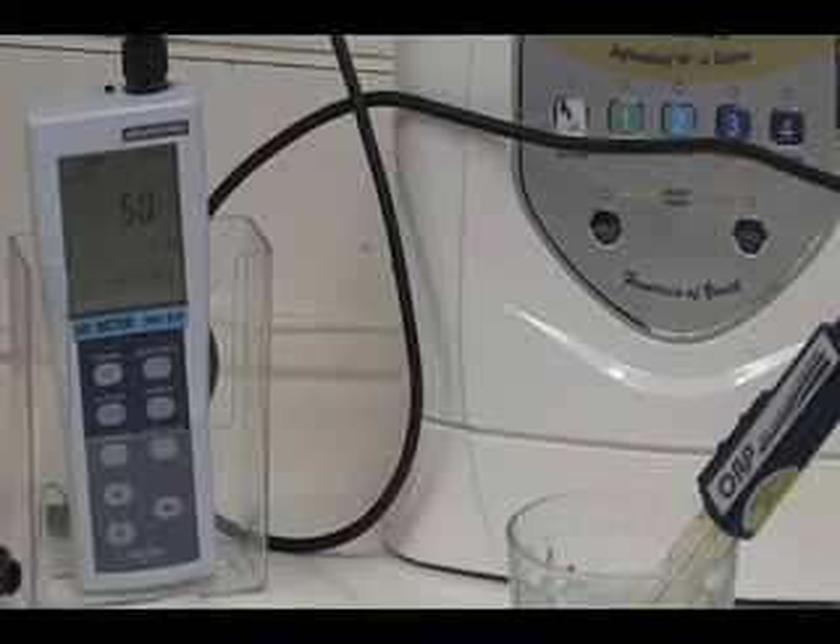Now we will test the ORP level of the Rejuvenator. The ORP level for the water sample for the Rejuvenator reads 38.